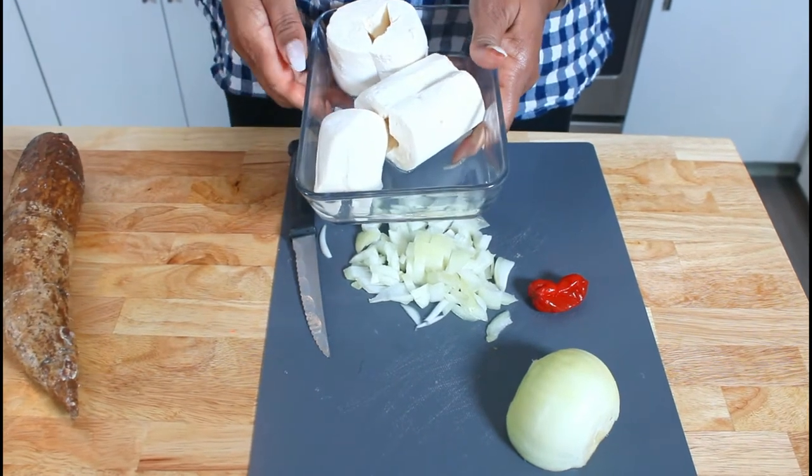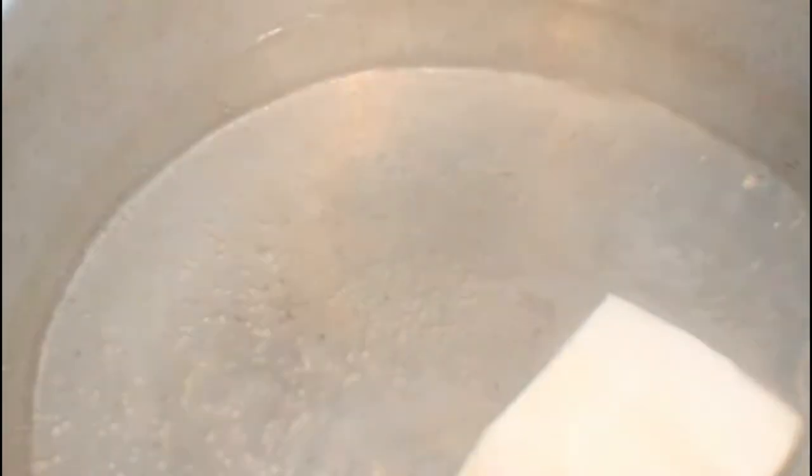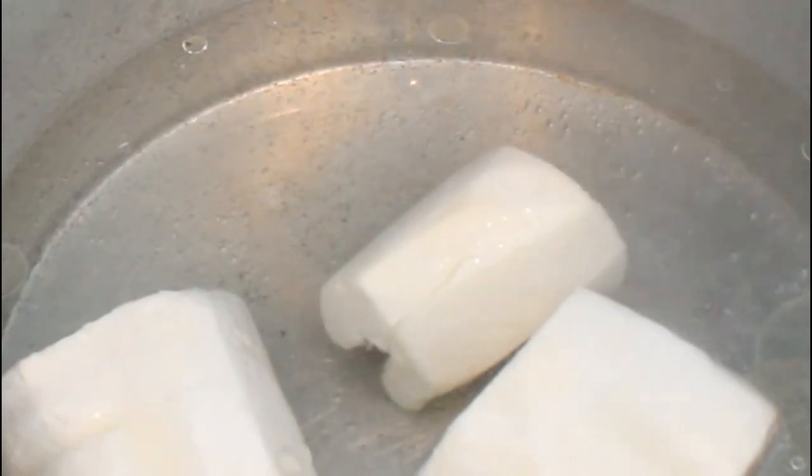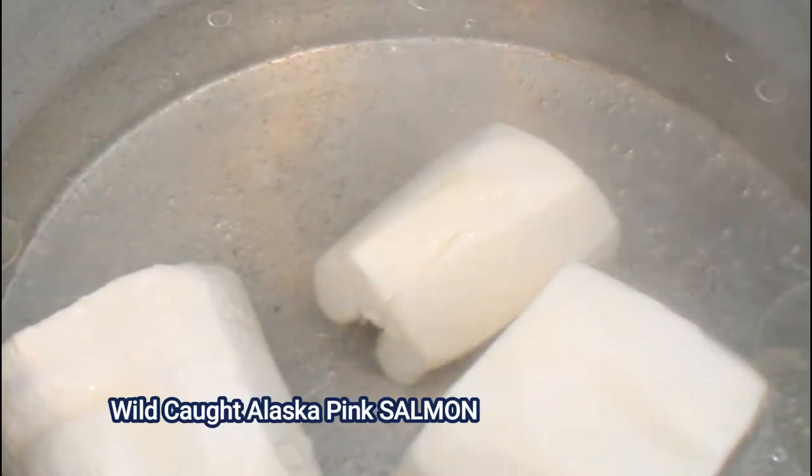I've got my water going, it's hot. I put a little bit of salt and a little bit of vegetable oil in my water and I'm going to drop my cassava pieces in there. I'm going to cover that and now we're going to go on to making our wild-caught Alaska pink salmon.